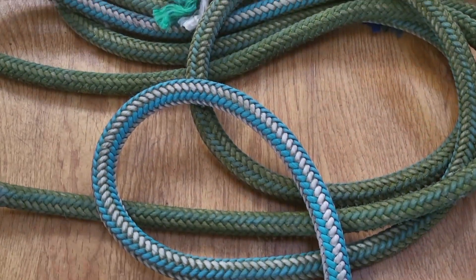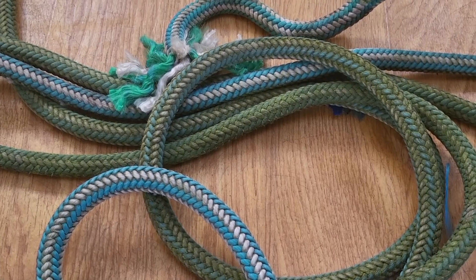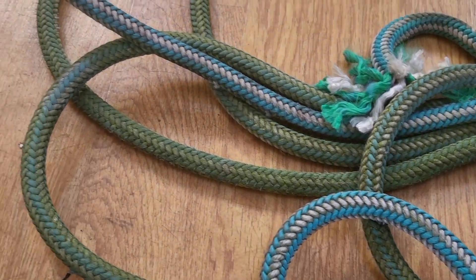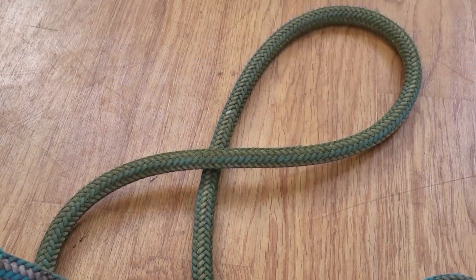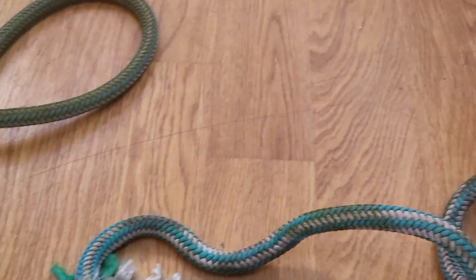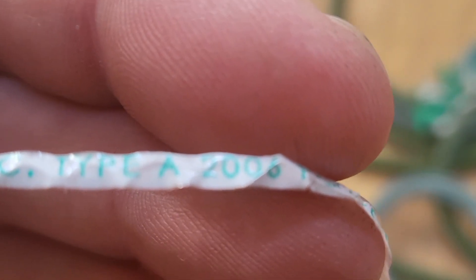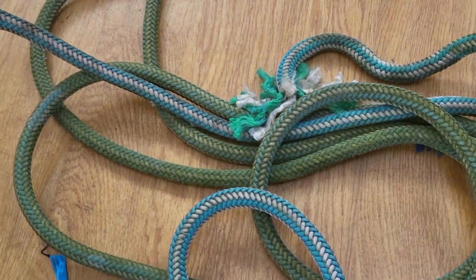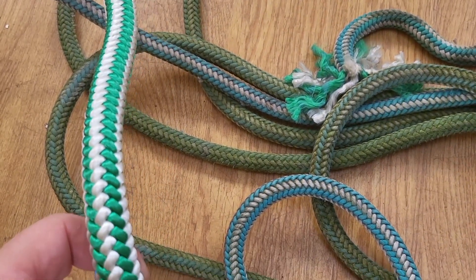This is what the rope looks like — a Yale 16 strand half inch Spearmint. You can see that there's a lot of algae. It's been sitting in the elements for over 10 years. You can see the core tape and the date of manufacture is 2006, a Yale cordage. This is what the rope would look like brand new, so you can see the colour difference.